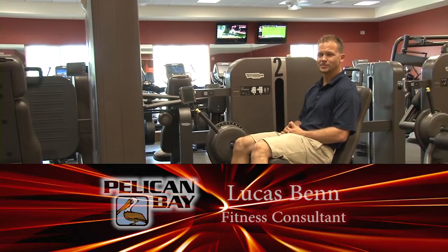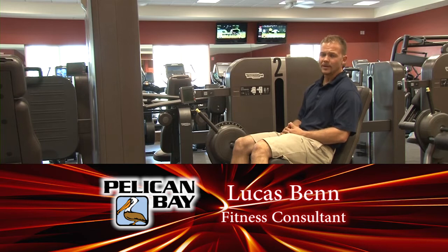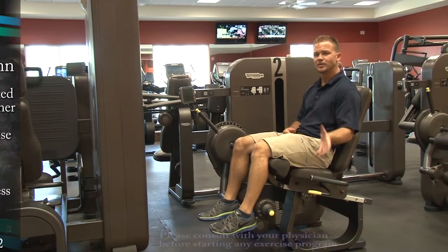Hello, Pelican Bay. My name is Lucas Ben. I'm a personal trainer here at the Community Center. My tip for you today is spend a little time learning what your muscles do.